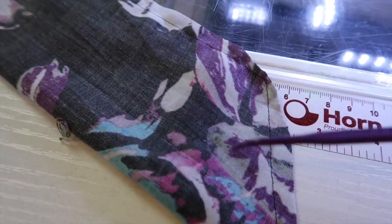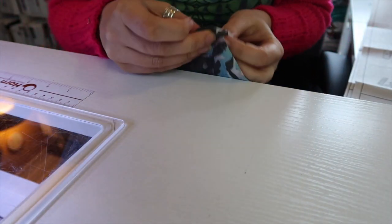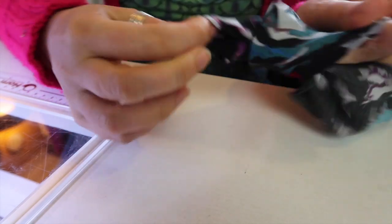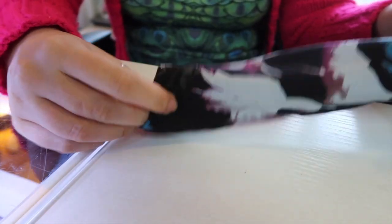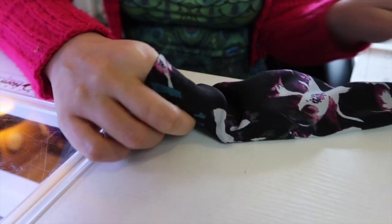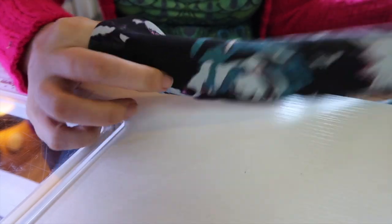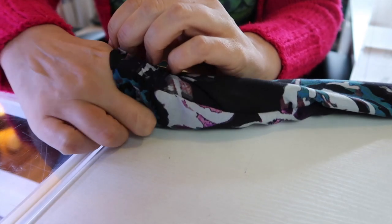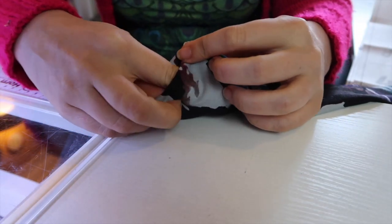Now we can turn this through. This is actually quite a wide tie so I don't think I'm going to need to do anything too special — just literally reach inside and pull it back on itself. Some of the smaller ties, like for the Eve dress, I use a safety pin, but I'm definitely not going to need one for this. Also, if you remember when we were cutting out, I've made my ties quite a bit longer than the pattern calls for because I prefer my wrap dresses to tie with the ties rather than hooks and eyes.